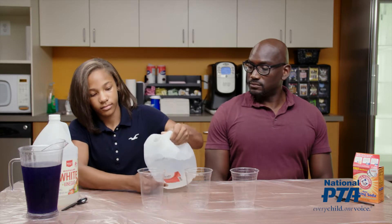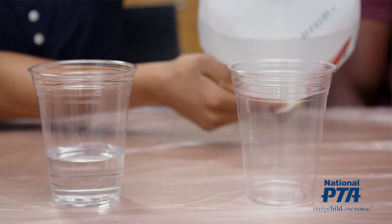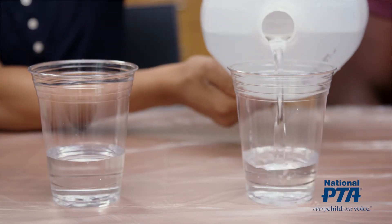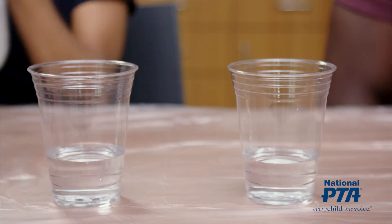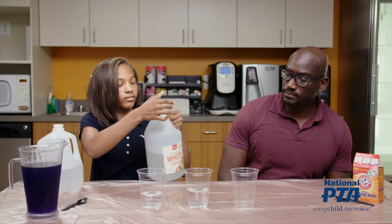Ask the student to fill two of the cups with a few inches of distilled water. Then ask the student to fill the third cup with the same amount of white vinegar.